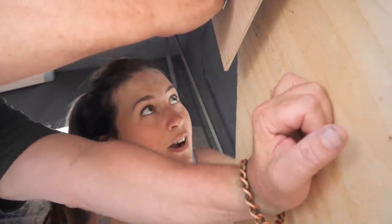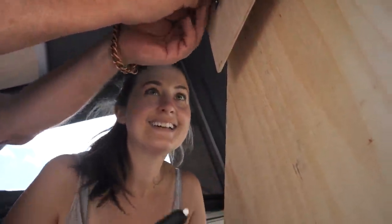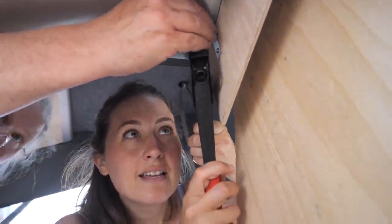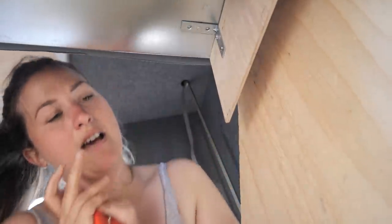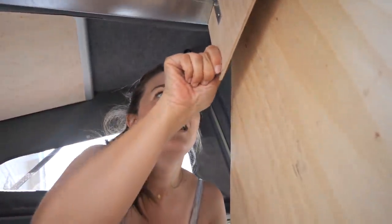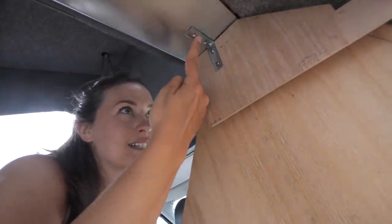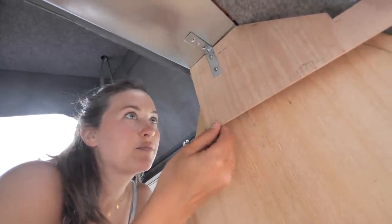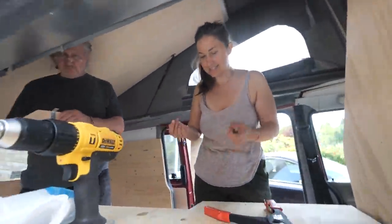Oh, that looks pretty flush. I'm happy. Let's get the plates to hang from it and see if it holds its weight. Looks pretty good. It's definitely not quite as tight as the other one — it's a little bit loose in the hole — but the one on the left is pretty sturdy, and once it's attached to the rest I think it should be fine.